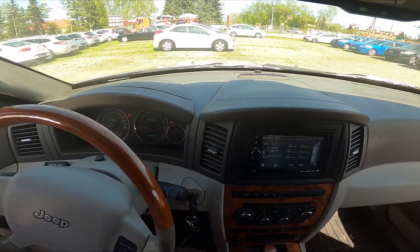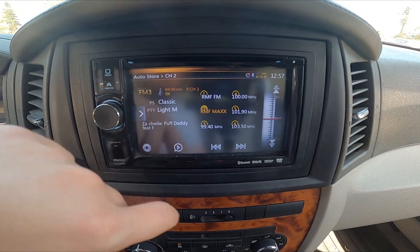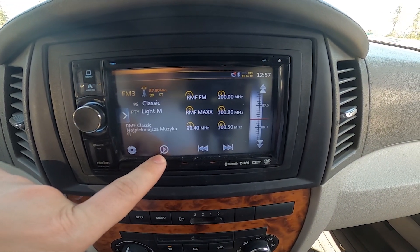In the beginning, take a look at the screen display and now go to radio. Press this button to scan for radio stations.